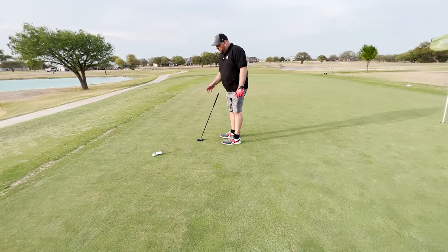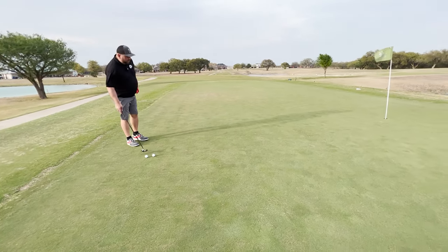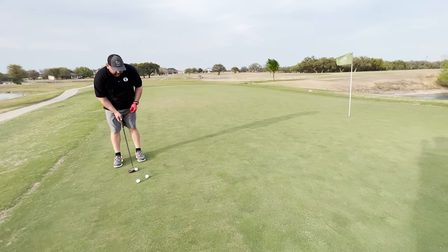Now if you've got blustery winds of 20 plus miles an hour, it's probably not going to do its job. But right now let's get a feel for the actual putter itself. Let's do some shots with it. Got a putt here from about 15 feet away or so.